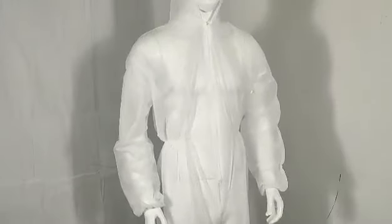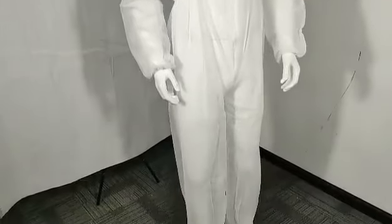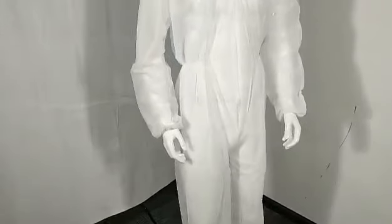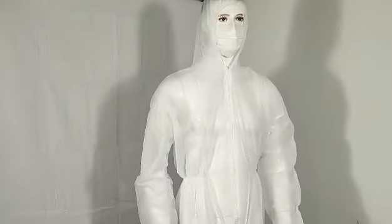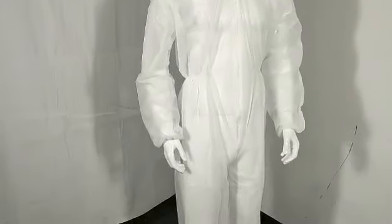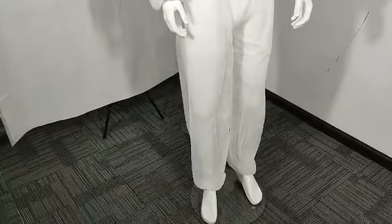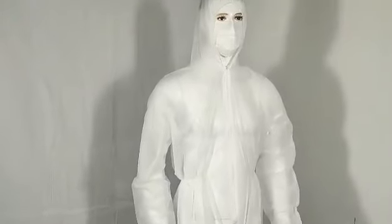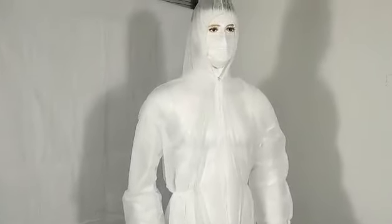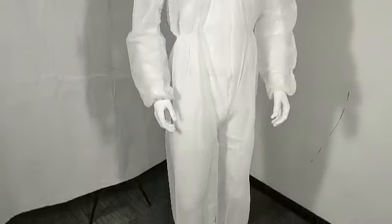This is the entire coverall. By the way, it is a one-piece cloth, so you need to put it on from the very bottom all the way up to the top. It's actually pretty easy. That's all for you guys. Thank you.